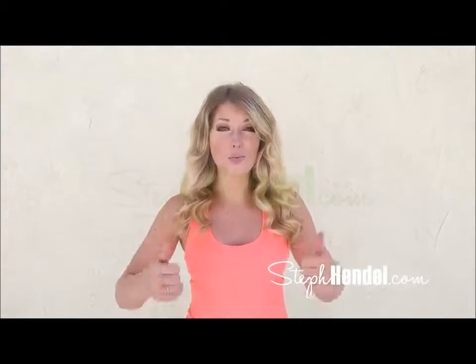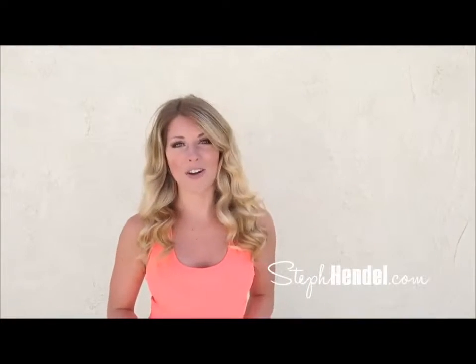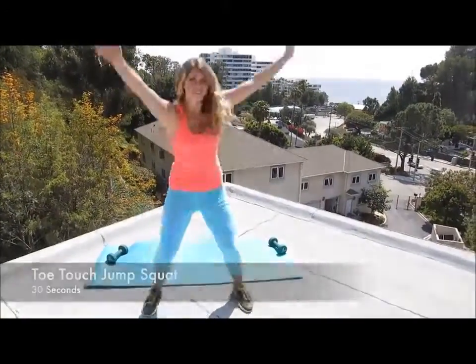Training boosts your metabolism way up, so you're burning fat and toning up even when you're not working out. If you're new to working out, do this workout once. And if you really want to challenge yourself, hit the repeat button and do this three times through. I'll start each move off by showing you an example like I'm showing here.